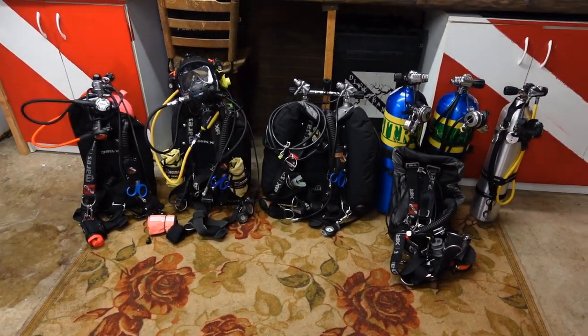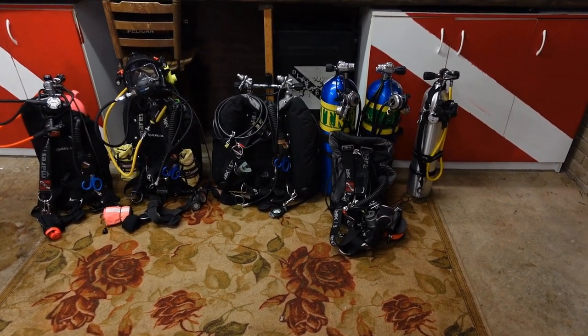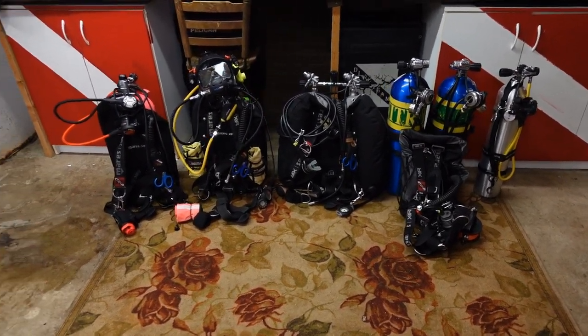We're going to jump in and look at each one of these individually. I'll explain what the rig is, what the first stage and the second stage is, and then we'll look at the gauges as well and talk about why I have them set up the way I do.